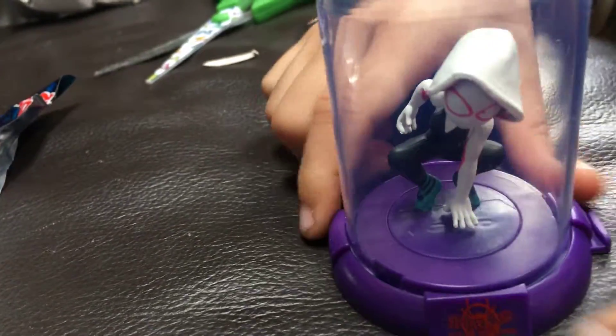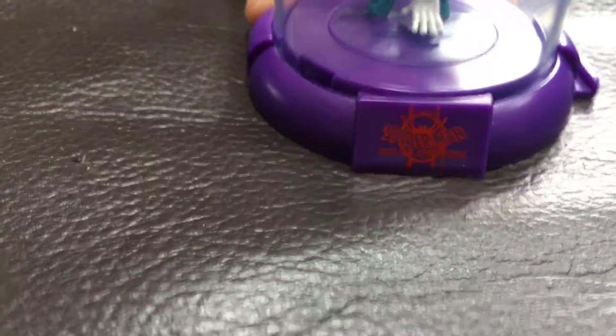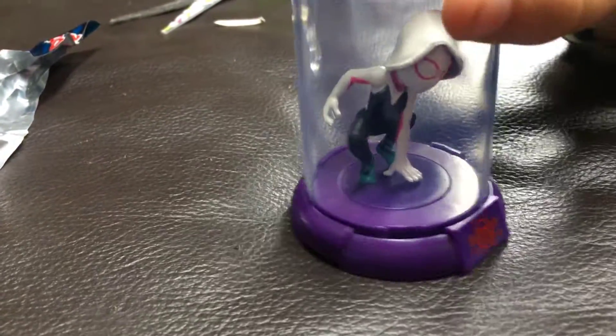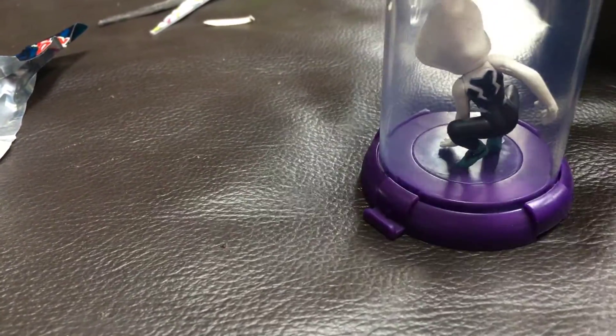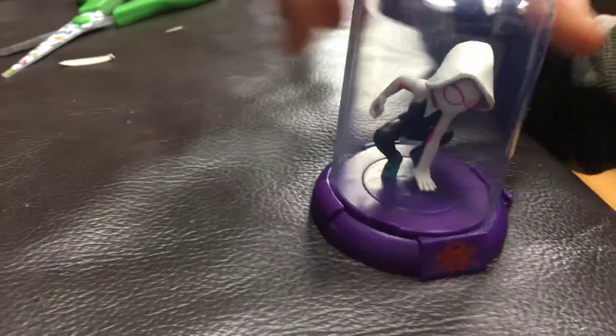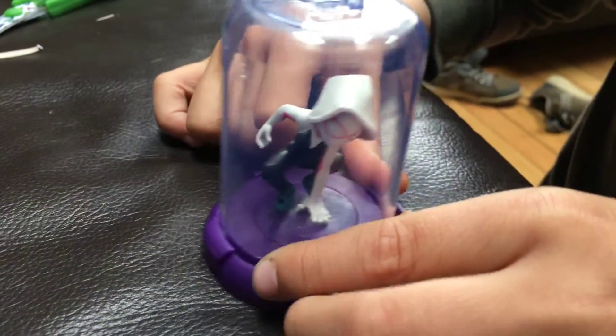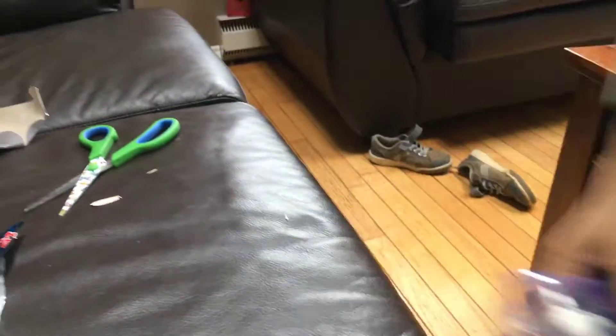Guys, look at that logo — look at it! It's the Spider-Man: Into the Spider-Verse logo. The rest is just pure awesomeness. It's a different one, so guys follow me — you can show my face now.